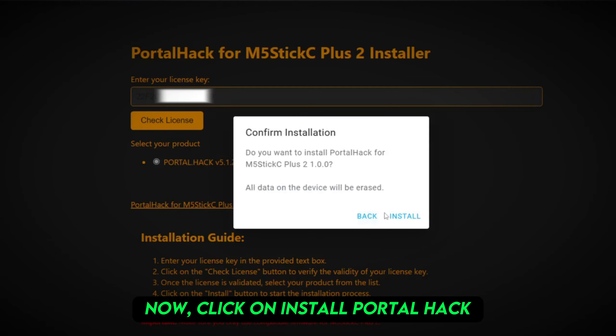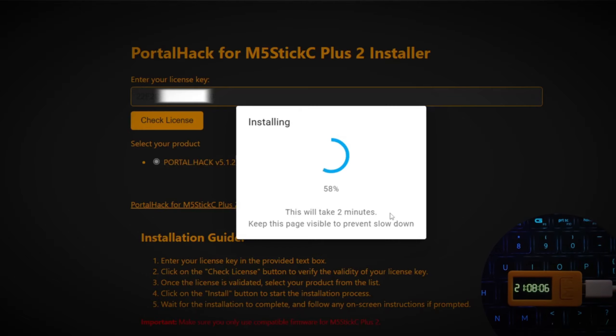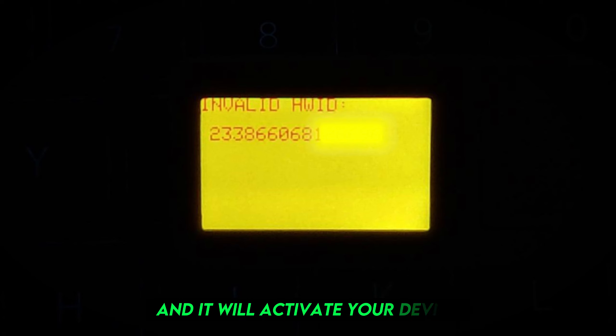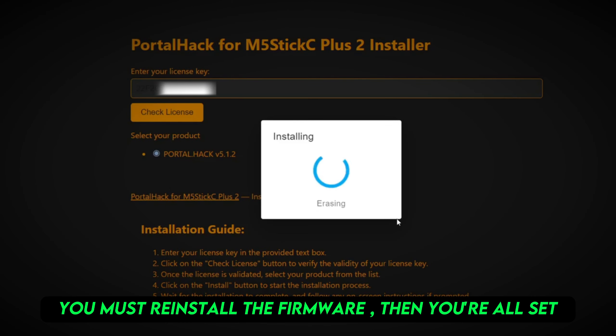Now click on Install PortalHack. After your M5 stick restarts, you need to send your HAWID to Mr. Buds and it will activate your device. Once activated, you must reinstall the firmware and then you're all set.